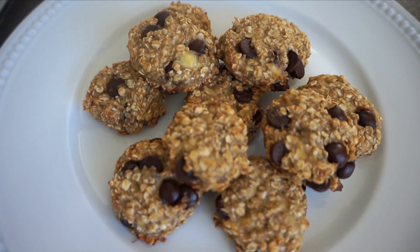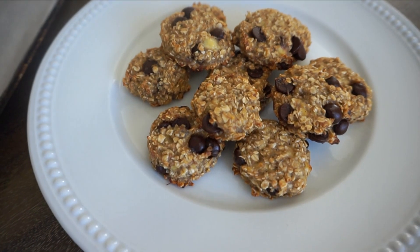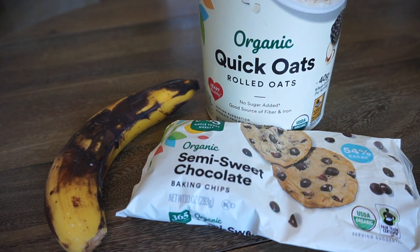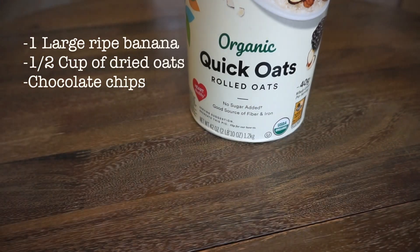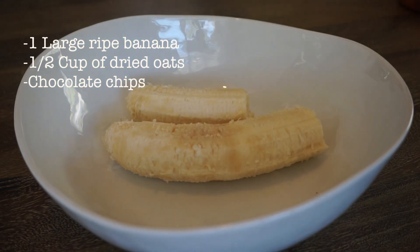Welcome back! In today's video I am sharing the easiest kid-friendly cookie. This is a very simple recipe and only takes a few minutes to prep. In today's recipe we have one large ripe banana, dried oatmeal — you can also use quick oats or rolled oats — and chocolate chips, but you can also substitute raisins or dried cranberries.